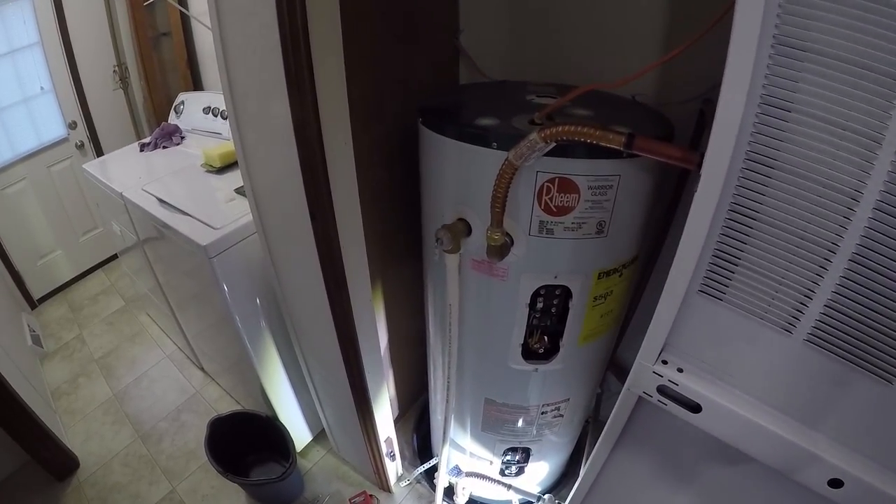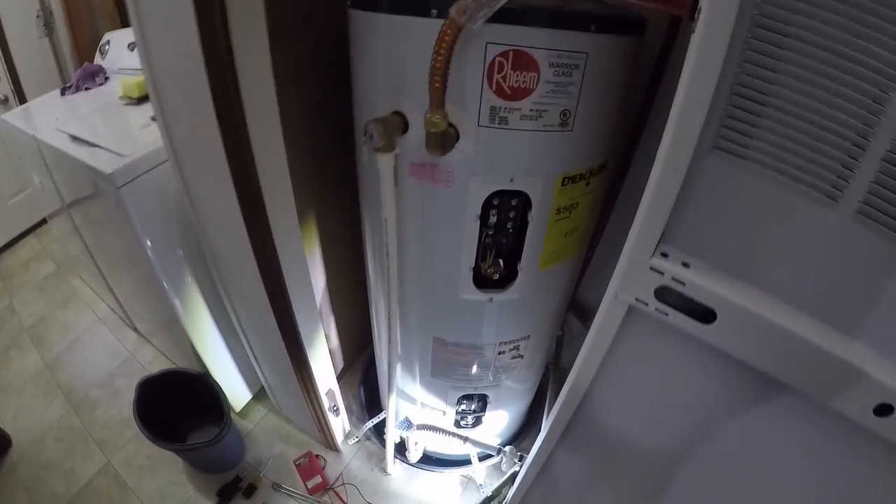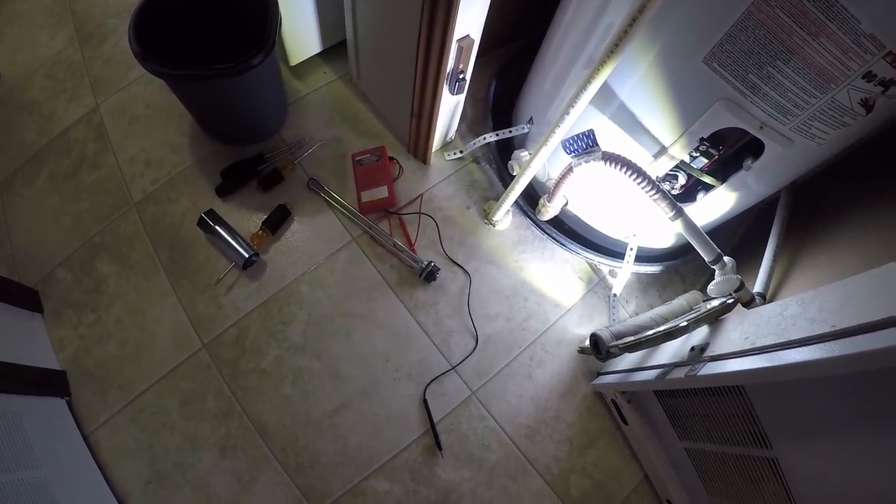Hey, what's going on guys? I got a different project going on here rather than tech stuff, but this is a 40-gallon electric hot water heater and I'm basically going to be replacing one of the elements.